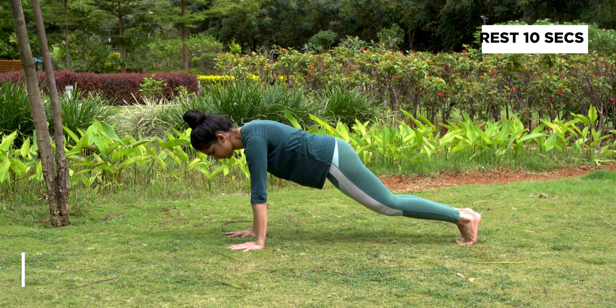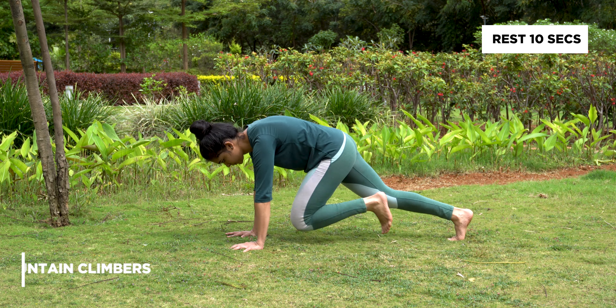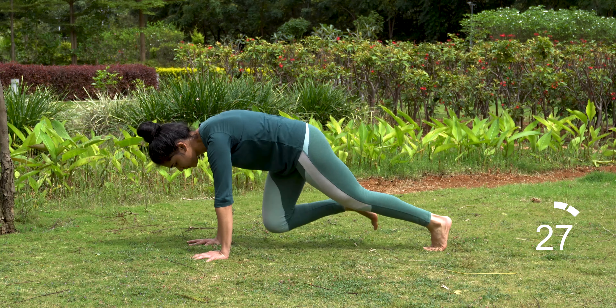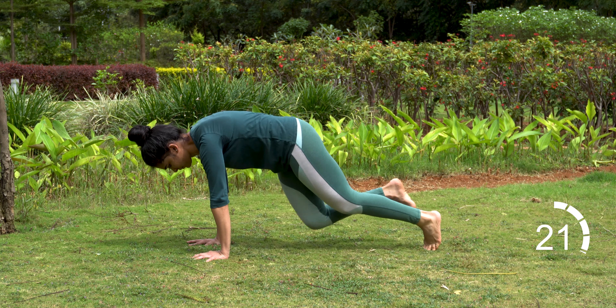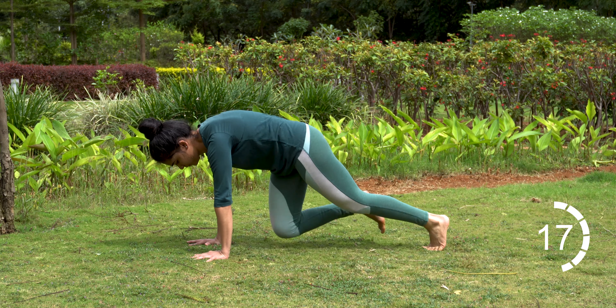Come into a plank, switch legs pulling one knee into your chest and the other knee out. Let's begin. Check your form — your hands should be about shoulder width apart, back flat, hips down, abs engaged and head in alignment.